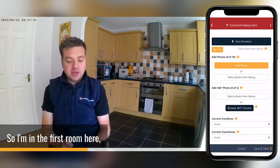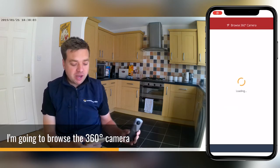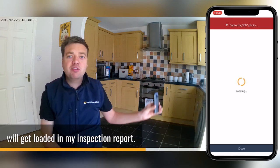So I'm in the first room here. I've gone into the general overview and I'm going to start taking my 360 image. Now the camera is connected, I'm going to browse the 360 camera, take my 360 image, and that photo will get loaded in my inspection report.